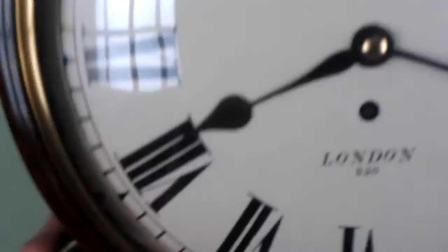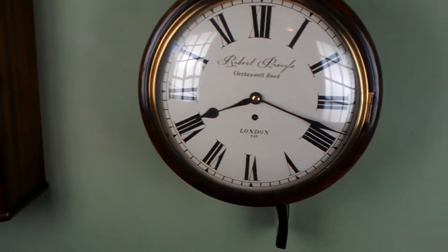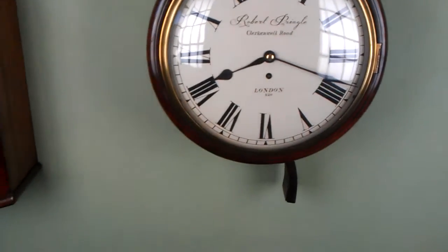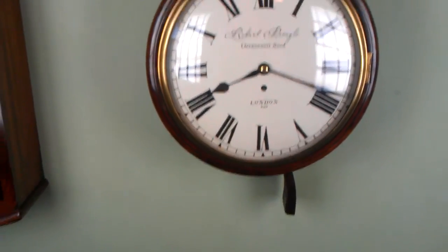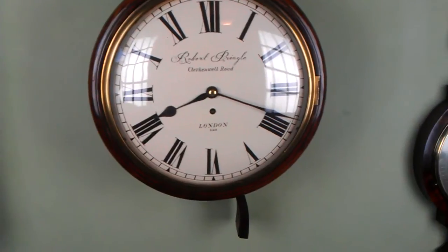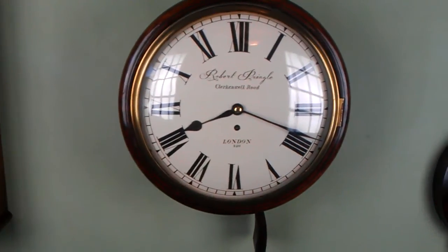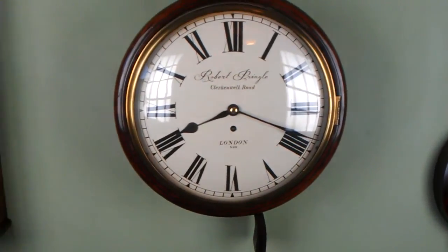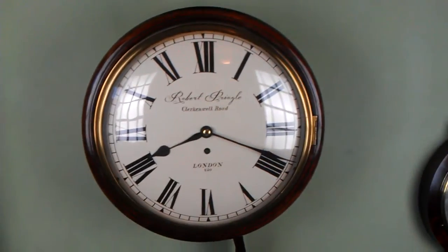As long as you get it so that it sounds pretty much the same on both sides of the swing, you should have reliable timekeeping. If it's still unreliable, it could be that the movement's dirty and just needs a good clean, or we need to go down another route to find out why your clock's not running the way it should be. Nine out of ten times, putting your clock in beat is the problem.